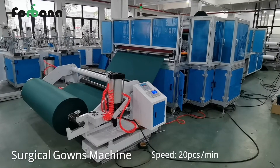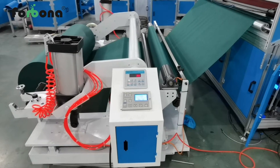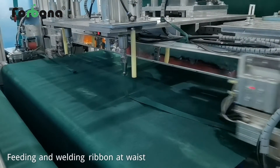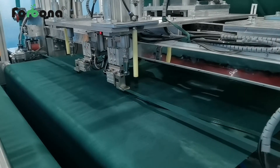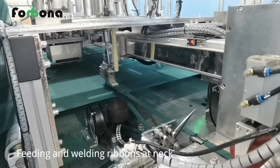This is our surgical gown making machine. Here fitting the non-woven material, fitting and welding ribbons at the waist by ultrasonic automatically, then fitting and welding ribbons at the neck by ultrasonic automatically.